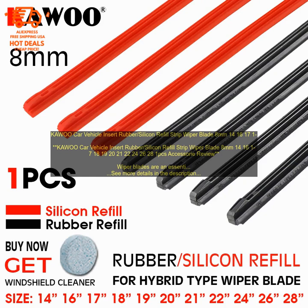Here are some of the benefits of using KAWOO CAR VEHICLE INSERT RUBBER SILICON REFILL STRIP WIPER BLADE. Long lasting: the insert is made of high quality materials that will last for many years. Easy to install: simply remove the old insert and snap the new one into place. Affordable: the insert is a more affordable option than replacing the entire wiper blade.